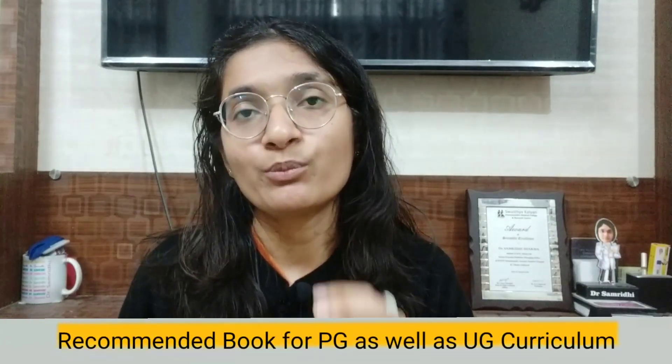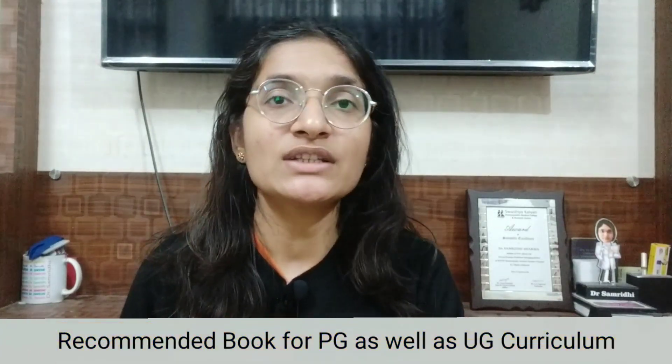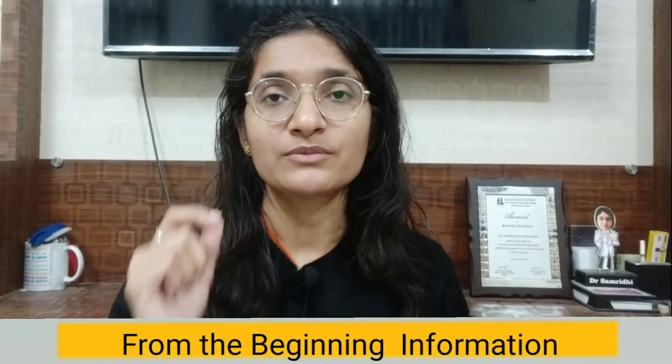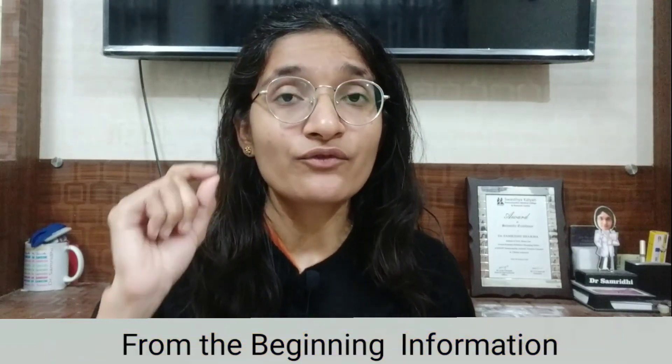The authors recommend this book for both the PG as well as UG curriculum. This is because questions from this content are commonly asked in BHMS first to final year question papers as well as in PG question papers.